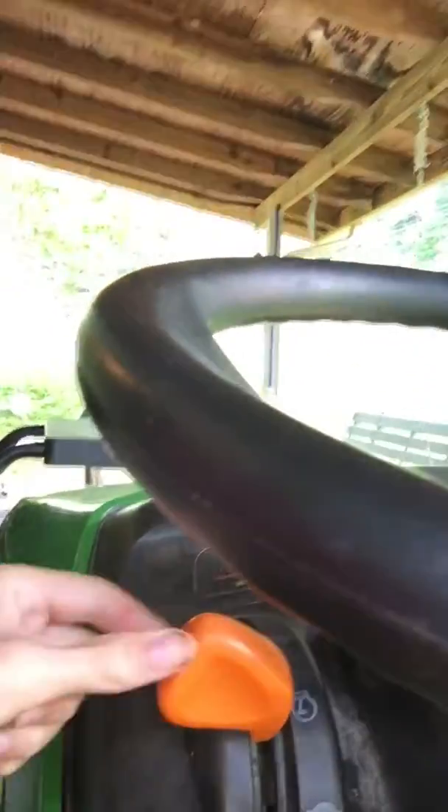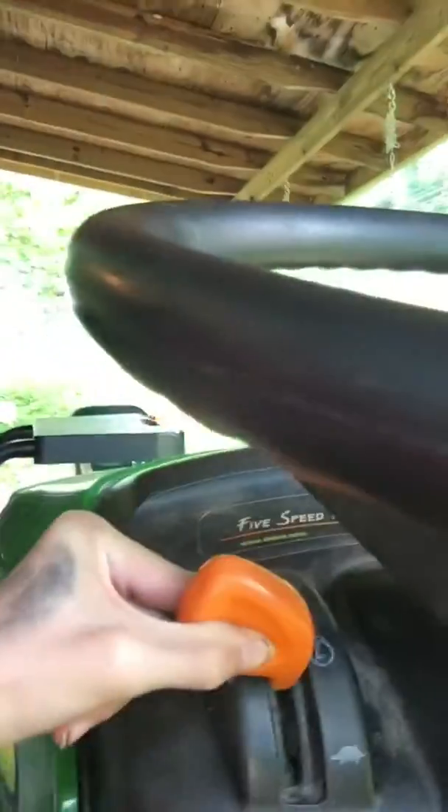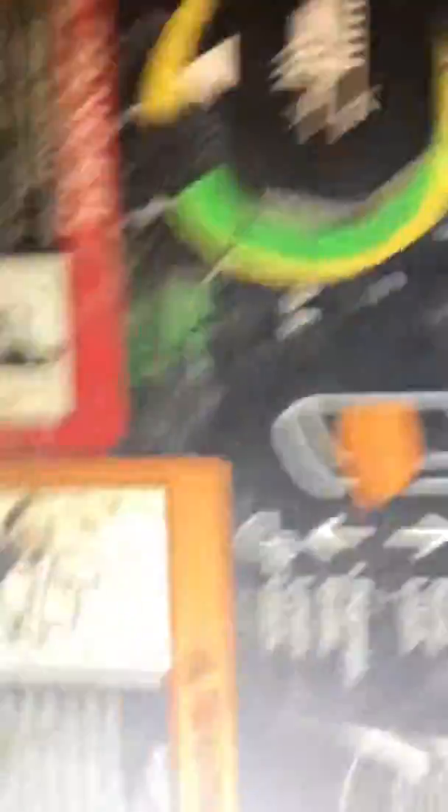And the last thing is this thing — I don't know what this does. And then this is the blade part, what my Papaw's does. And the last one — there you go, it's this thing right there. And this part right here is where he moves the seats. Okay, I think that's about it.